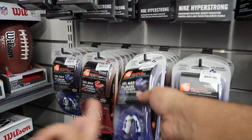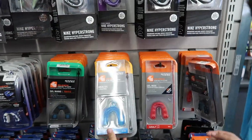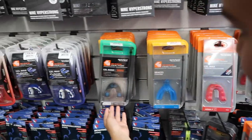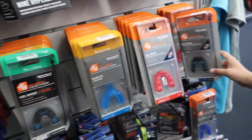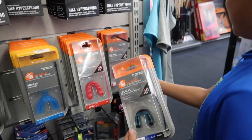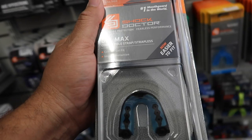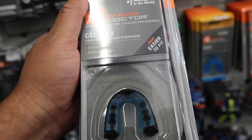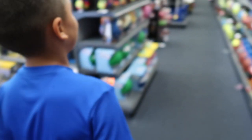They sort through the mouthguard options, identifying which are adult and which are youth sizes. They find a good color option and settle on one — a $12.99 Gelmax convertible strap with custom gel fit. Then they head to find the cleats.